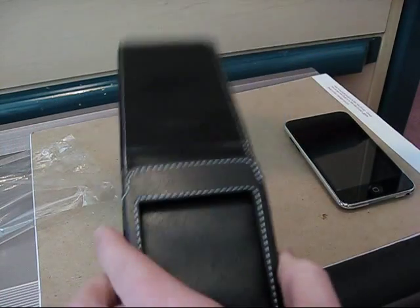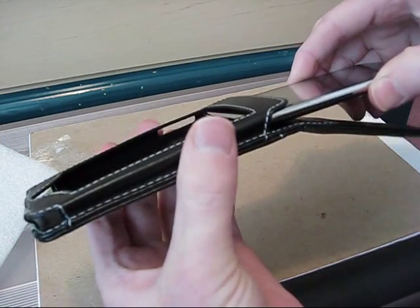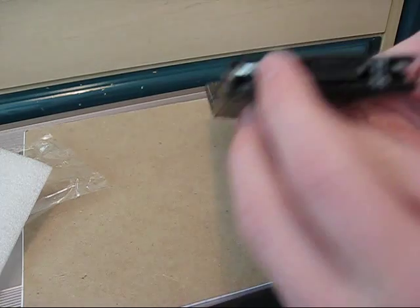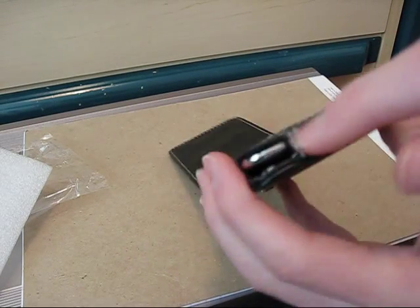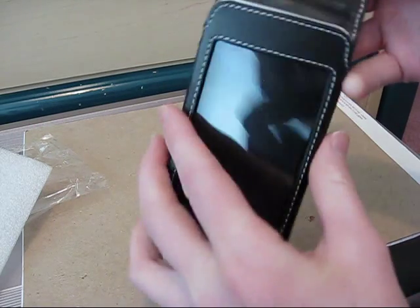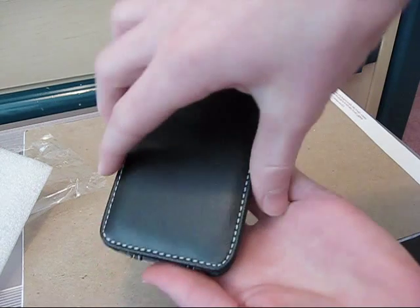So let's take the styrofoam out and put the iPod in now. I got the iPod in the case and this is what it looks like. The case has a bunch of little open slits on the bottom and sides where the iPod holes and slots are, so you can still access the charging slot and headphone jack and all the volume control buttons and stuff like that. The iPod is still completely accessible while it's in the case.